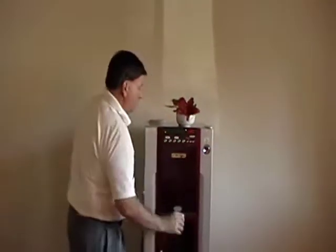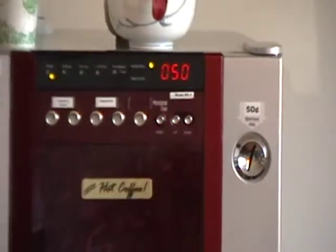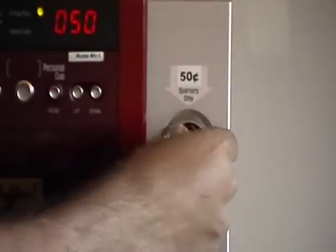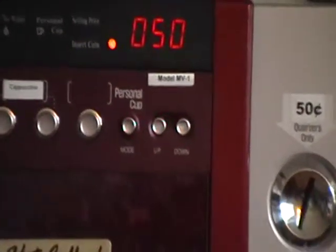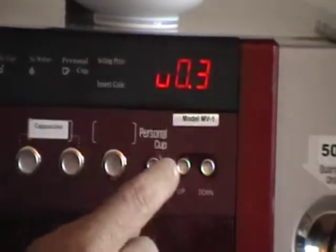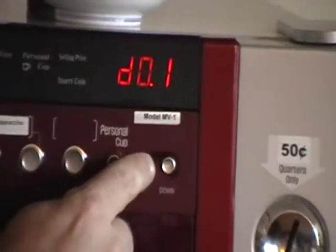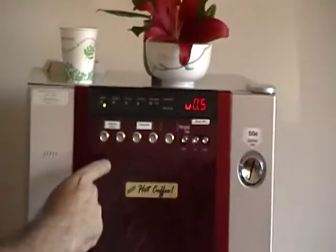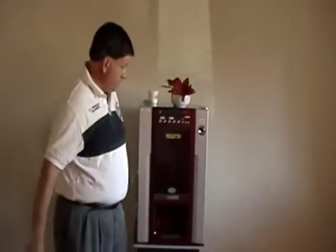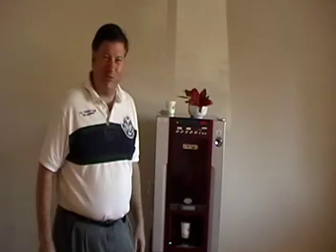There's a feature on here that's very nice I'd like to point out to you. You can adjust the flavor of your coffee however you like it. Once again, putting in your quarters. And then these buttons here are the buttons you can either make it stronger or make it weaker. I like my coffee a little strong. I'm going to select the Hazelnut Coffee — it's a nice coffee. And there it comes out, just a little bit stronger this time. It can be really regulated to each person's individual taste.